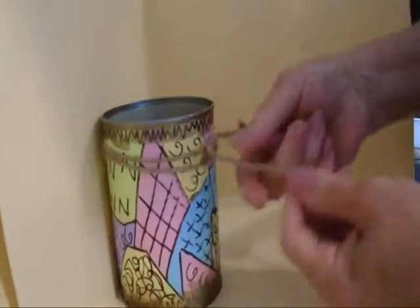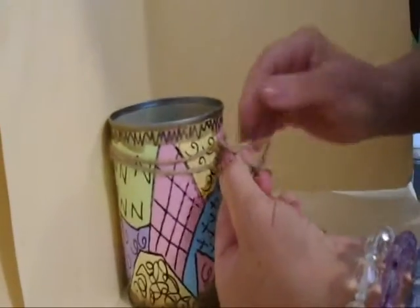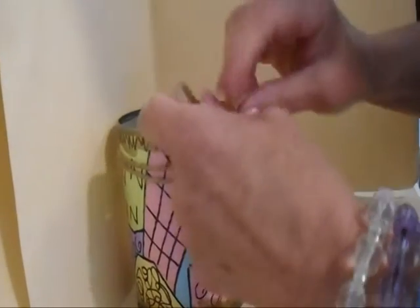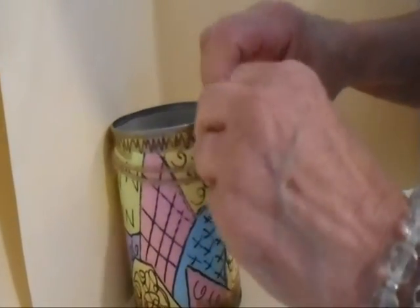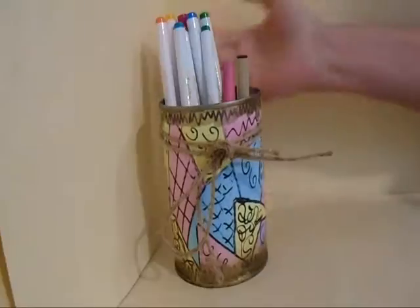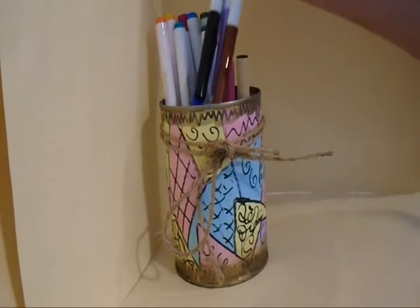I've tied some string around the top of the can and I'm going to tie it in a bow and then make a knot in the bow so it doesn't come undone, like that. Now you have a nice can to keep your markers in.